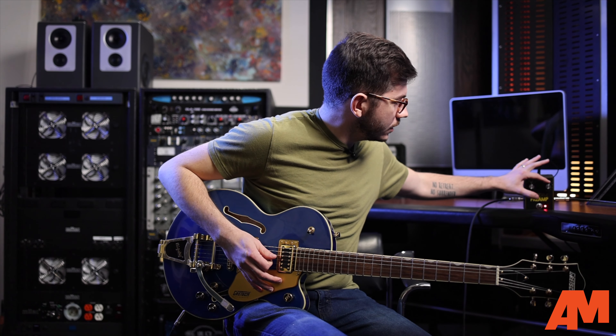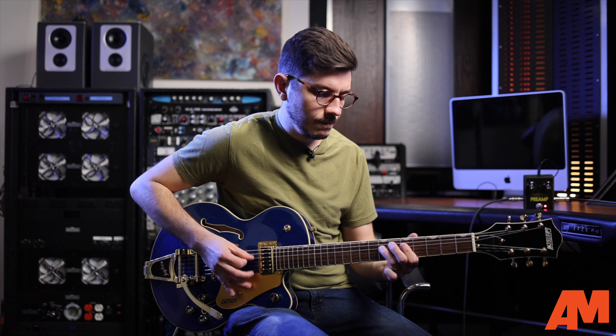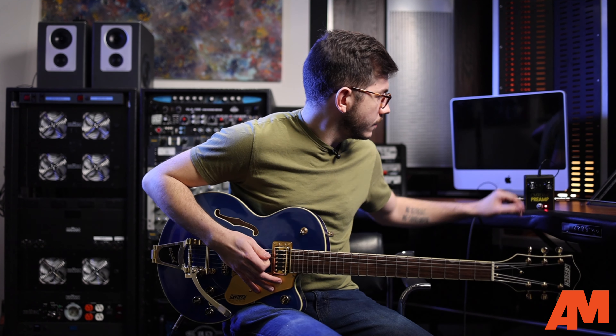You can switch it down to the bottom here and get something that's a little beefier sounding. When you really get it cooking, get the amps pushing, you can compare that to the slider up and really start to hear the difference. It's a subtle change, but the clipping modes — they really did a great job of recreating that classic DOD 250 sound from such a legendary and rare pedal.